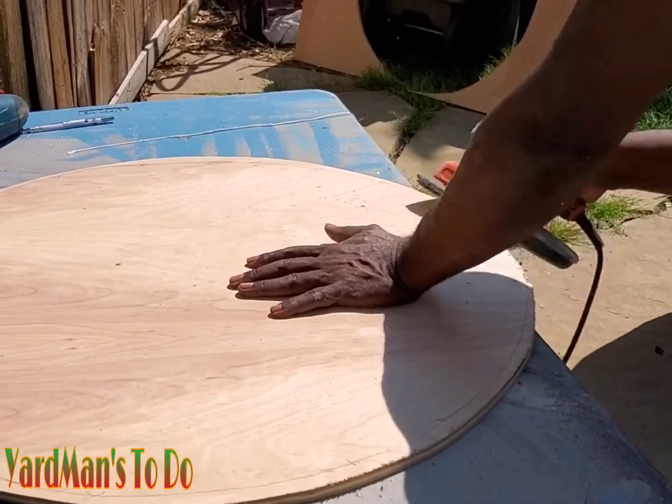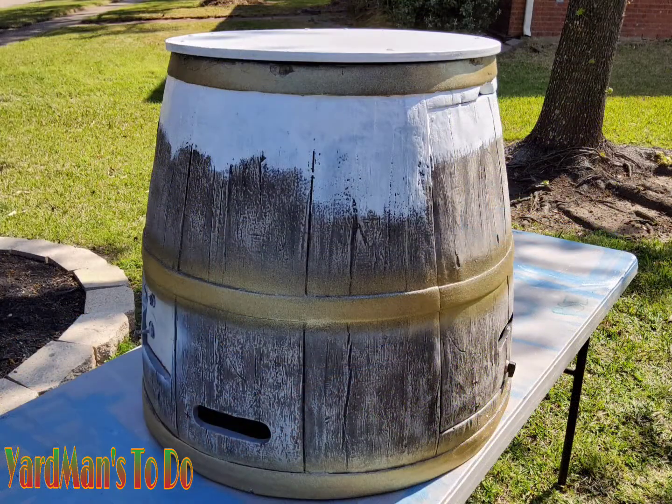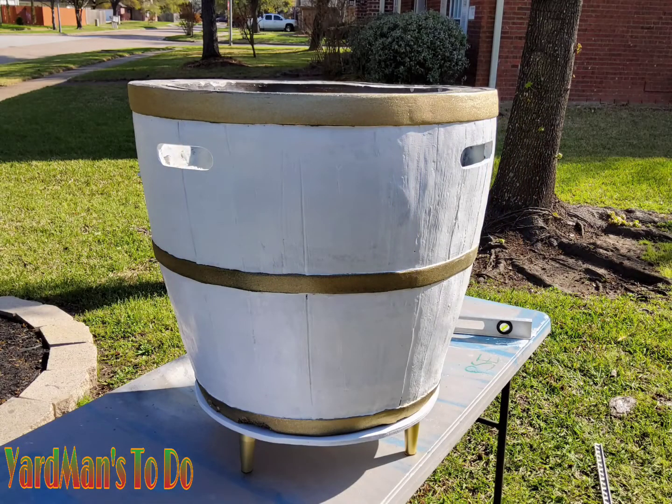I wanted this to be a very simple project, nothing too difficult, nothing too fancy whatsoever. So for the metal braces around the barrel, I decided to paint those gold — I used a gold spray paint for that. I bought these legs from Amazon, gold legs. So the colors for this are actually gold and white.